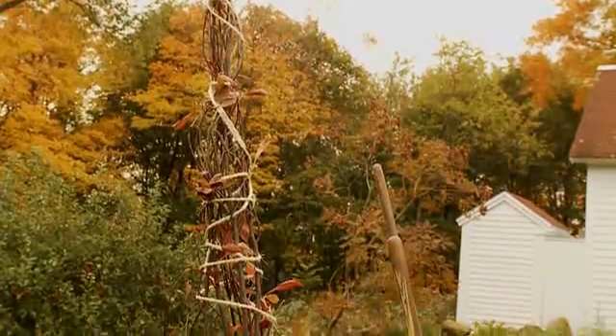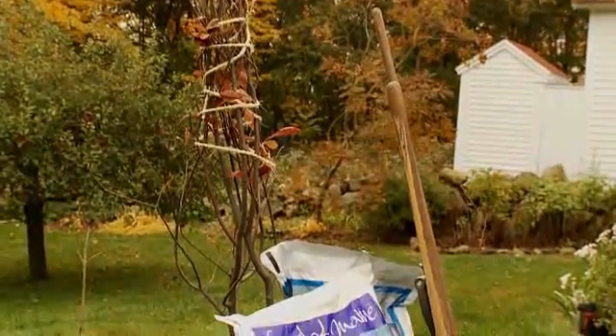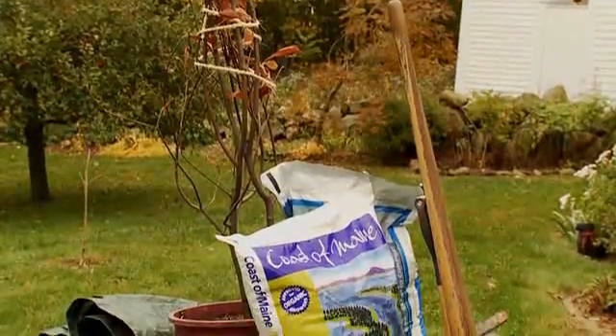We have selected a native Franklinia, which was named after Benjamin Franklin, and has characteristics that will adapt well to this location.